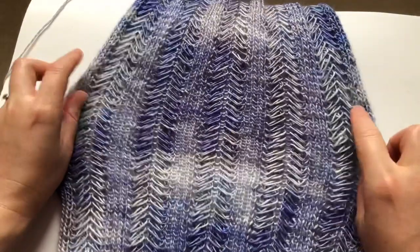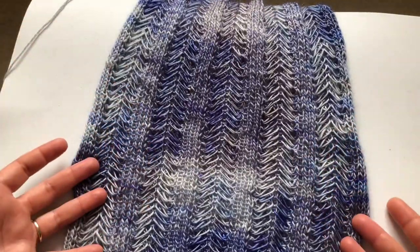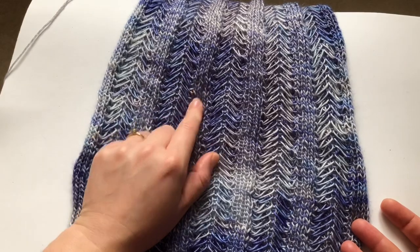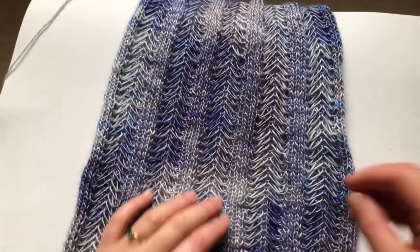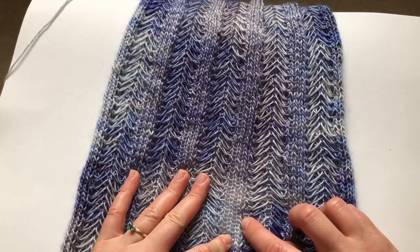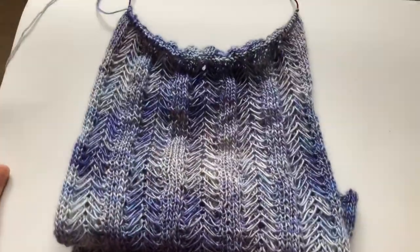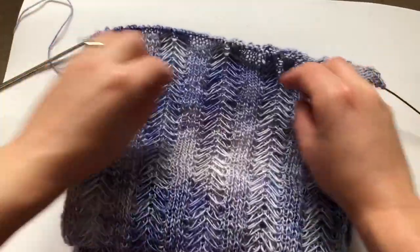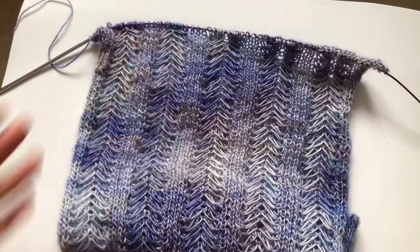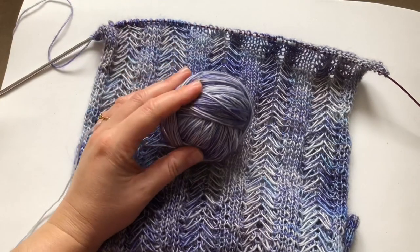I have to say I'm not that crazy about knitting this stitch because it takes so long. You can see I've made a mistake here because you always have to count. It's like you could watch TV while you're doing it, but you can't really pay attention — so you have to watch a program that is not that interesting.